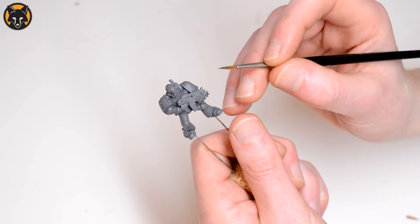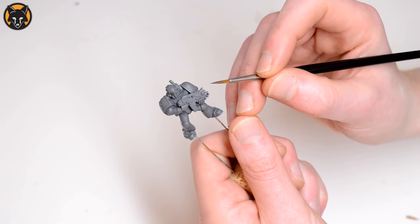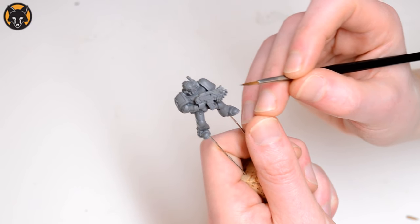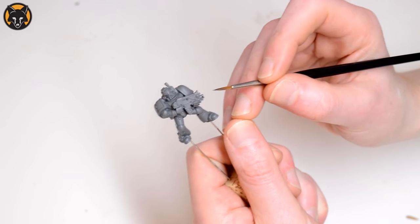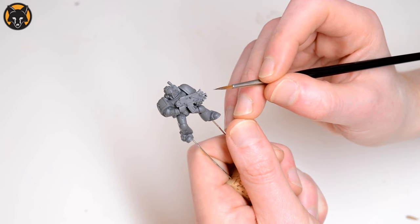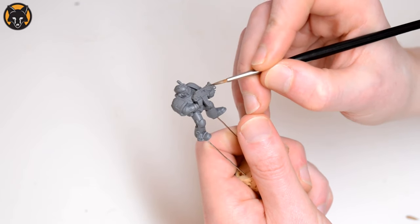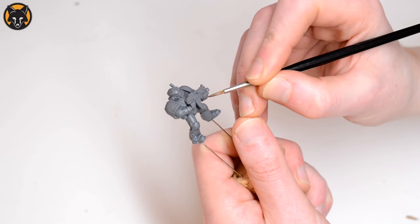I have my left thumb quite high up near the bottle, and then I take my right hand and press my middle and ring fingers against the thumb of my left hand. I keep my elbows on the table. From this position I have a lot of control over where I place the brush.